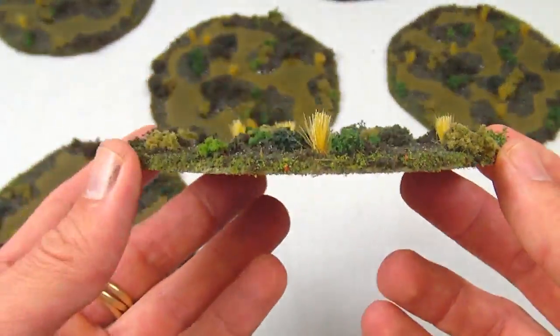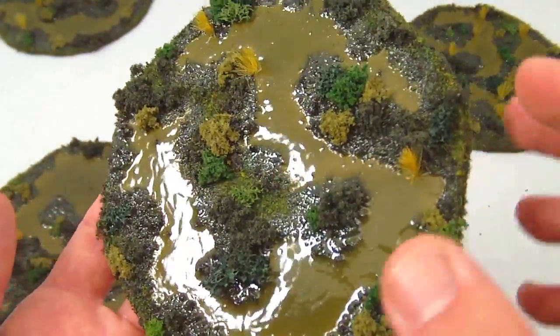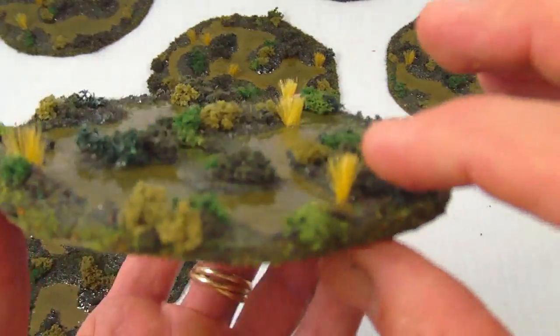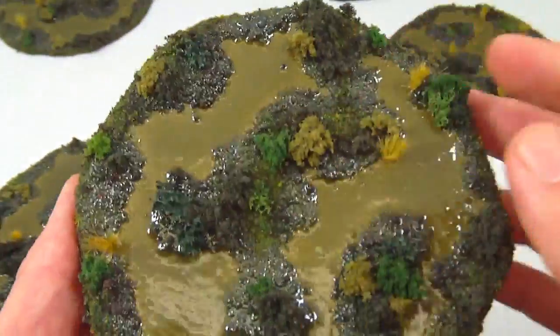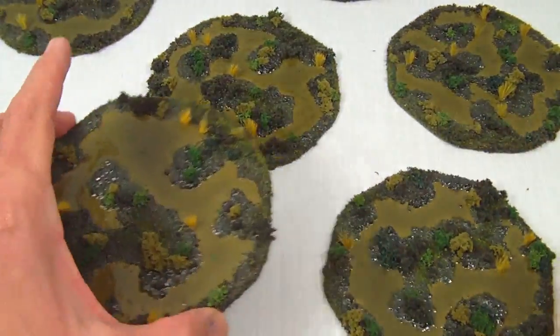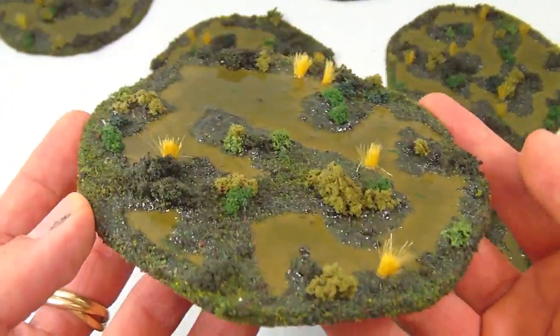The swamps are based on a hardboard base and feature an Envirotex resin. One of the nice things about doing it on the hardboard base with the low profile is that the Envirotex tends to wick in through capillary action into the surrounding vegetation after it's applied, and that gives a really nice transition effect for the waterway to the dry areas — gives it a muddy look, which really accentuates the swamps.